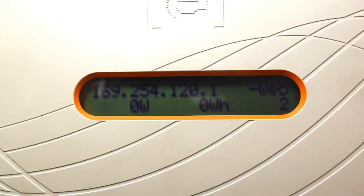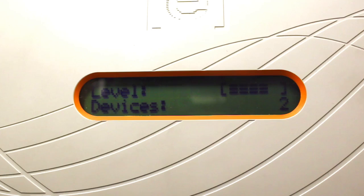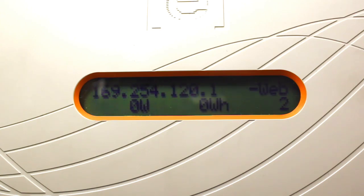Once the Envoy is plugged in, you will see the signal strength on the Envoy's LCD display screen. Confirm that the correct number of inverters are communicating with the Envoy by checking the number in the bottom right-hand corner of the screen. If the Envoy has not registered all the inverters and the signal strength is low, you may need to relocate the Envoy to get a better signal. If the signal strength is good but not all inverters are registered, you may need to check the AC and DC connections on the roof to be sure they are fully engaged.